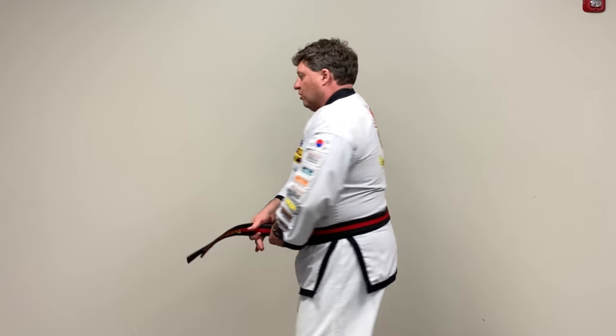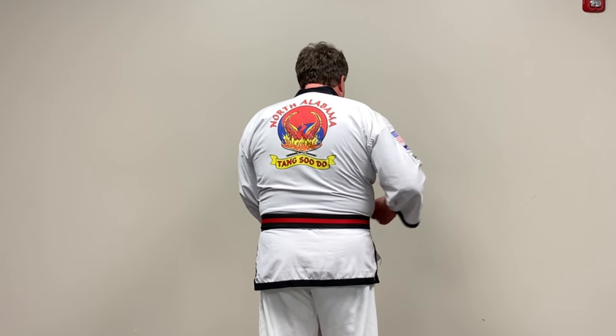The reason for doing it this way is that my first Tungso instructor did not want the belts crossed in the back. So if you look across the back, you'll see that one lays on top of the other rather than crossing.